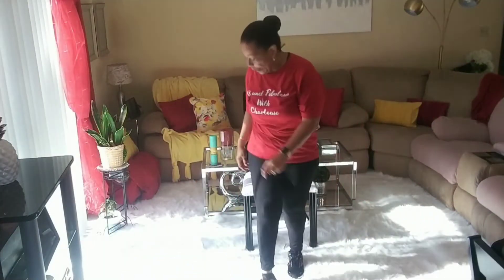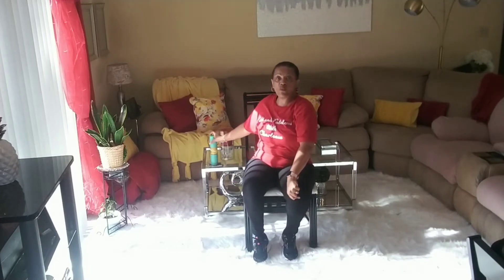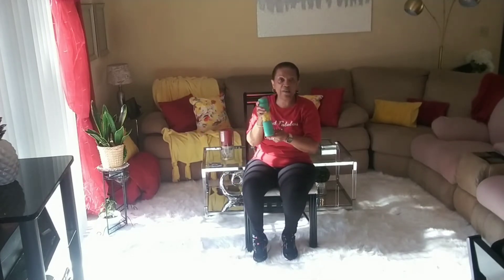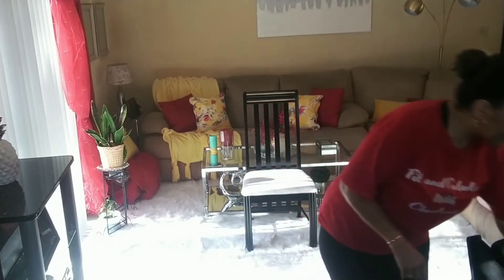Hi guys, come on in. Welcome back to Fit and Fabulous with Charlize, where we are working our way to fit. Woohoo! All right guys, you know the routine. If you don't have your water, pause the video and go and get you some, okay? Let's get this party started.